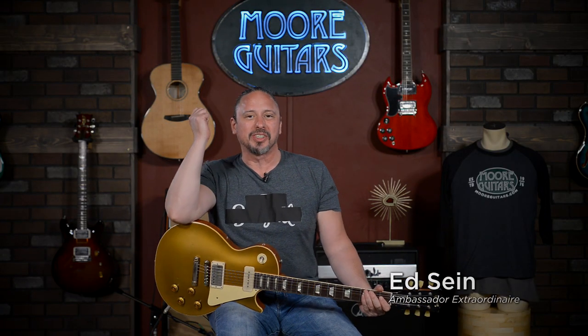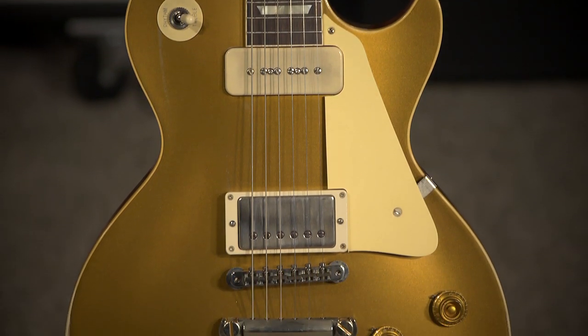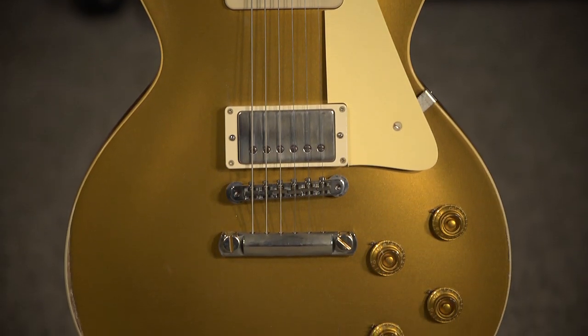Hi, I'm Ed from MoreMusic and MoreGuitars.com, and this beauty is a Gibson Custom Shop Standard 57 Heavy Age from the Murphy Lab, Double Gold Les Paul.